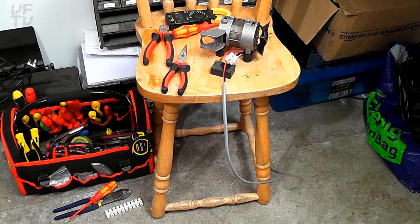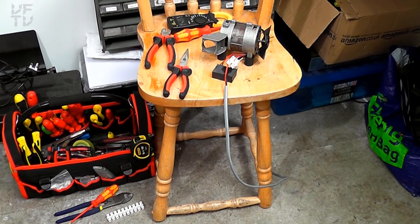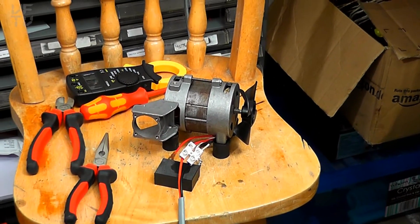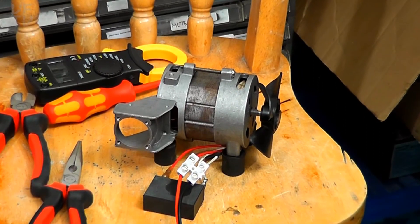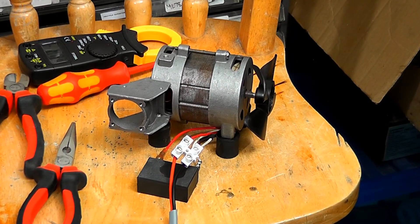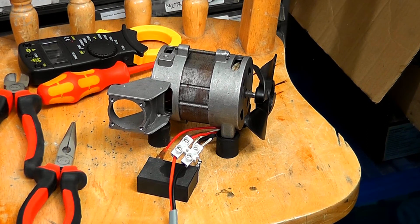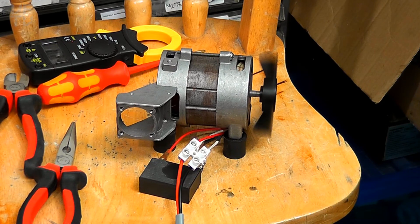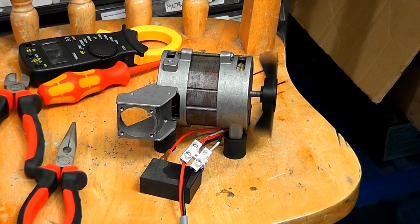When you do have a clear-out you sometimes find little gems. I did happen to find this little induction motor when I was clearing out my garage. I've got a project in mind — this might be just the ticket — and it works as well. It's a noisy little thing actually. So yeah, that's a good find.